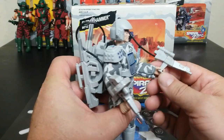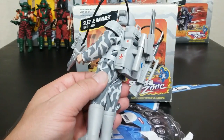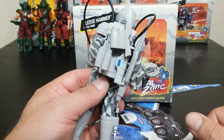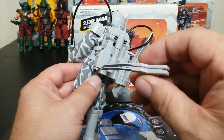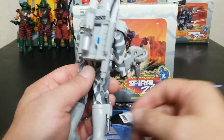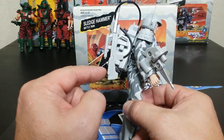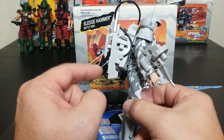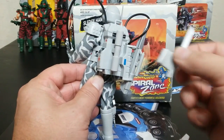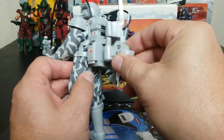Over here he has another kind of gun, which is interesting. All these guns are connected to the backpack via little rubber connector pieces. Here's another accessory — kind of a double blade to fight with, so he can sword fight with that. And then he's got this other giant gun that looks like a Super Nintendo Super Scope gun. There's his backpack, and it's got a thing you can clip his accessories onto.